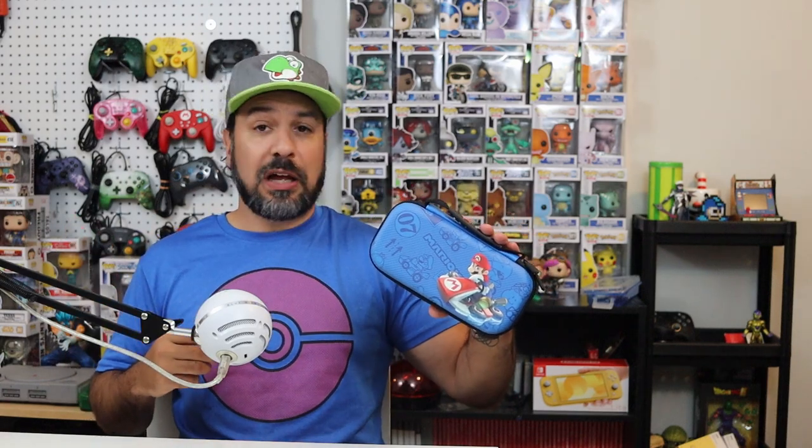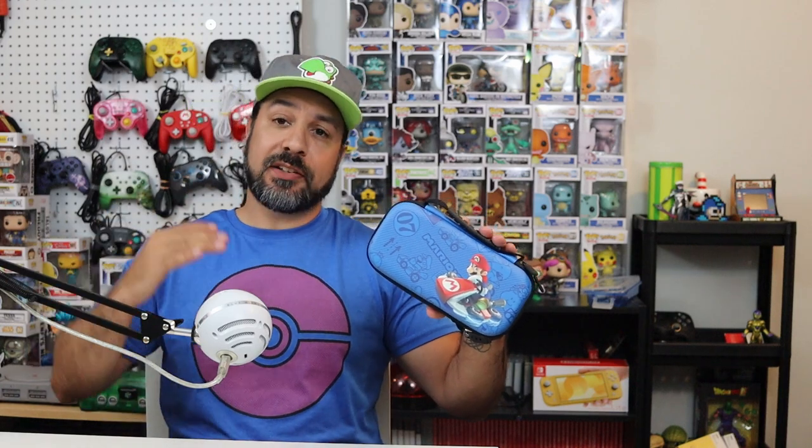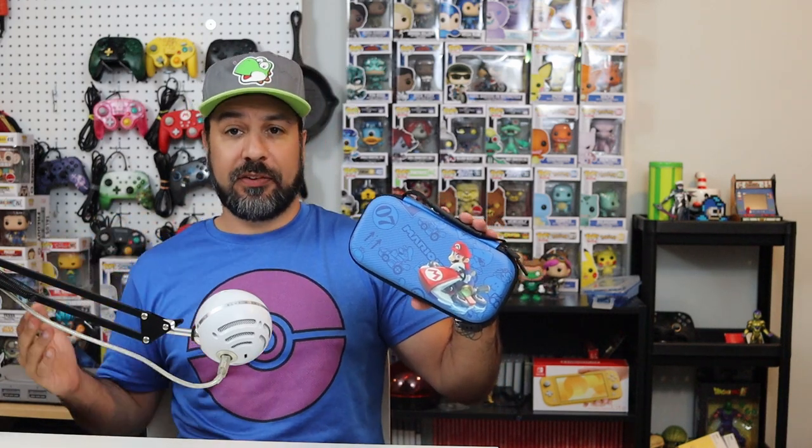The next case we're going to look at is the PowerA Protection Case. This is what I would call my best all-arounder. In my opinion, if you're not sure which case you should be buying on this list because you don't fit perfectly into any of the other categories, this is probably the one you'll want to get. It offers a little bit of everything at a great price — I got it on sale for only $10, but it normally goes for around $20. It's a middle ground between compactness and a little bit of extra space.